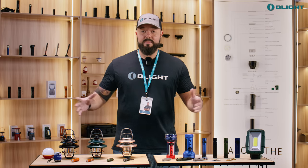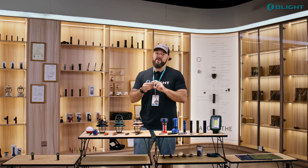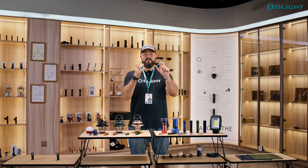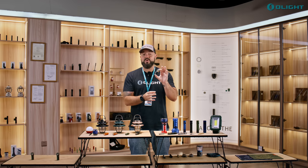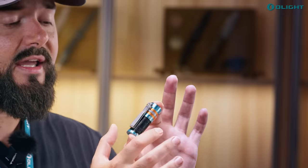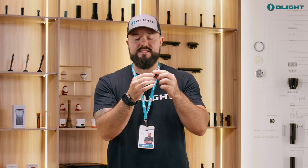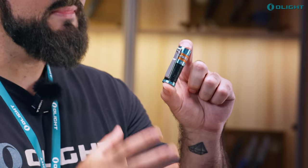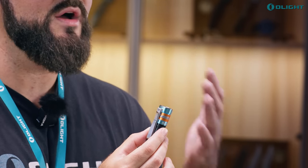Next up is a limited edition variant: the Baton 3 in the new Roadster finish. It features teal blue with orange accents and a matte black body with a really cool design. The Baton 3 has 1200 lumens, is magnetically rechargeable, and has a deep carry pocket clip — one of my favorite lights to carry on a regular basis. We've made 6,000 of these worldwide, so they are very limited.